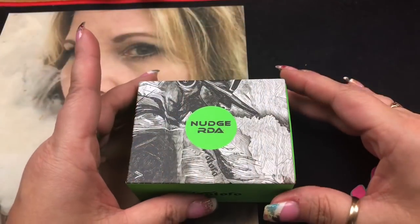Hi everybody and welcome back to my channel. Today we're going to be taking a look at the Nudge 22 RDA from Watofo and Suck My Mod. Let's go ahead and get started.